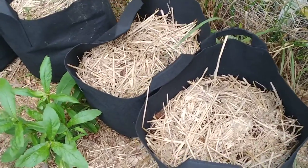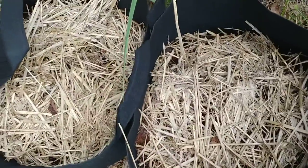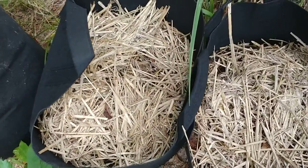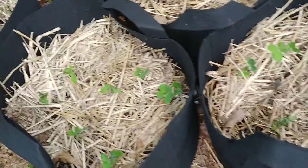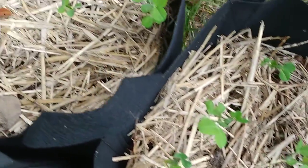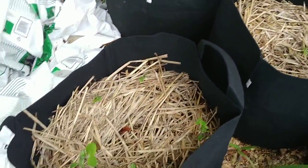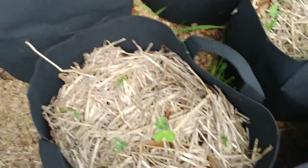Grow bag update in the garden. I did these grow bags a few days ago. I haven't moved this straw around to see if the carrots have come up, but definitely the peas have, and it also looks like maybe some of the cucumbers have come up also. They seem to be working.